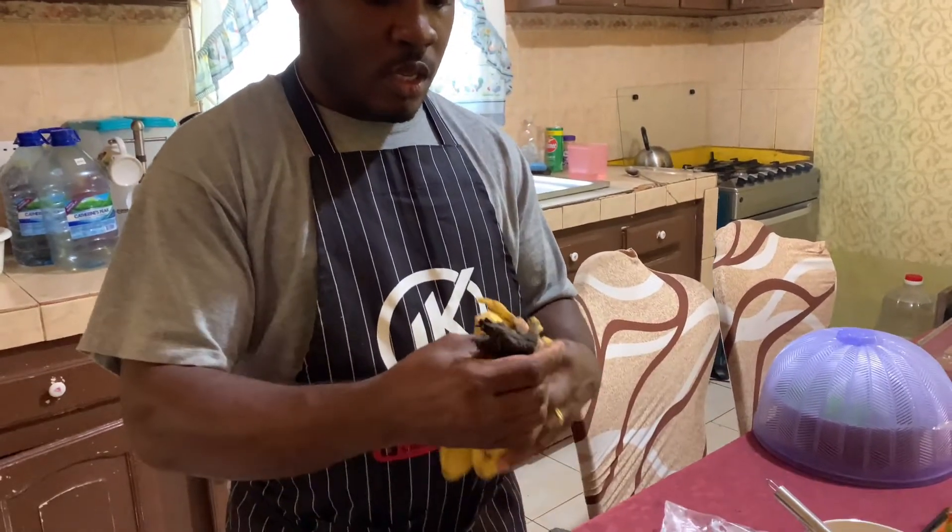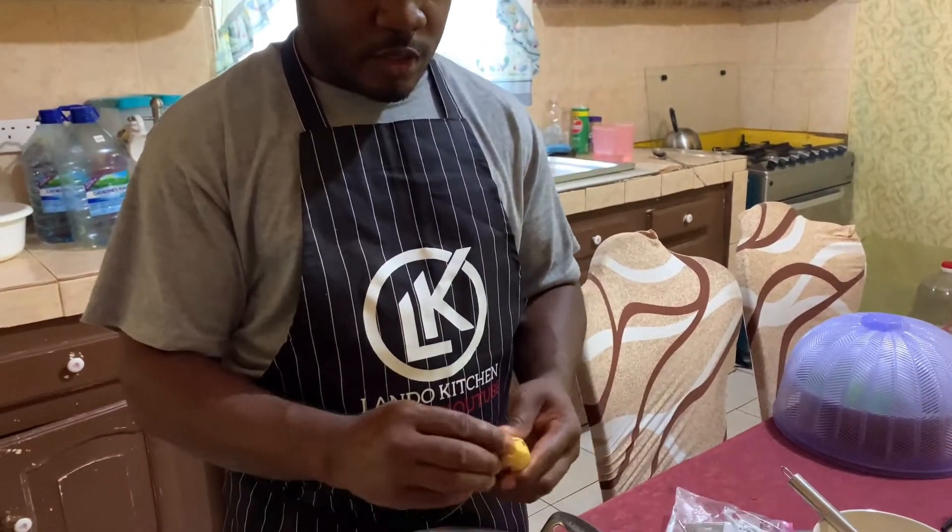I'm just gonna peel the bananas right here.